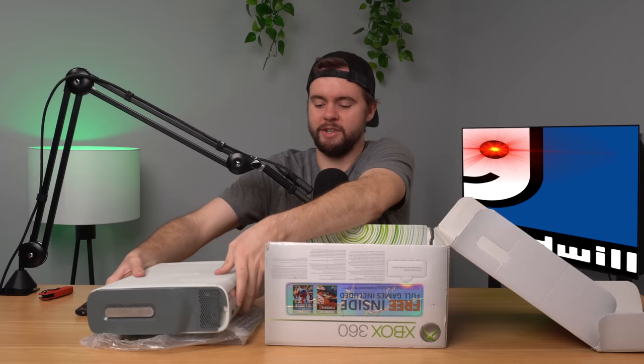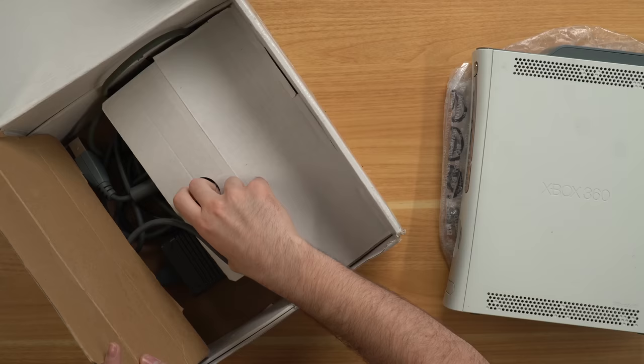I paid like — I didn't pay crazy money for this, but I paid $300 for it. No way, man. You just get a couple cords thrown in here. I'm about to send a message to Goodwill right now and tell them I need a refund, but we're going to continue with this video and see what we got.